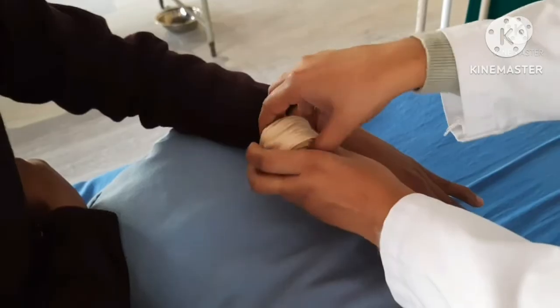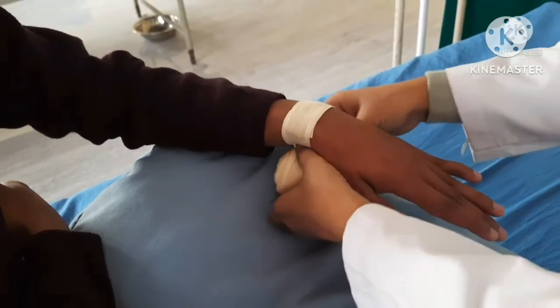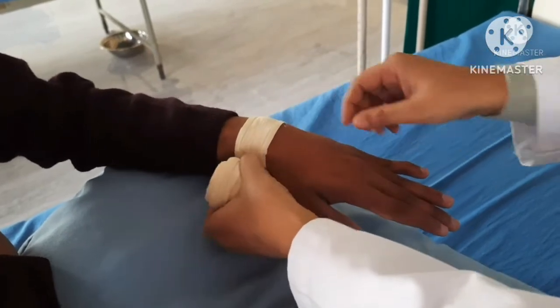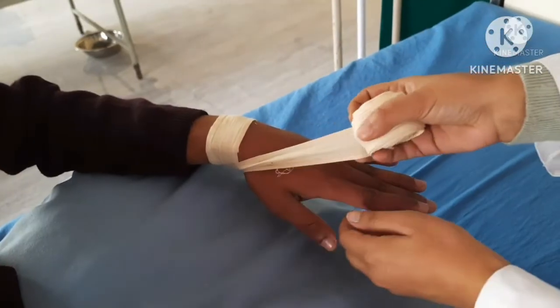Anchor the bandage at the wrist and make two circular turns. Bring it over the back of the hand and make one complete turn at the base of the injured finger, over the dressing.